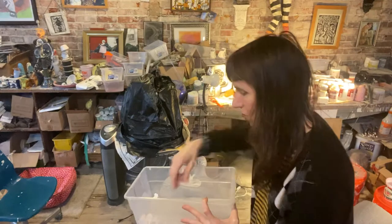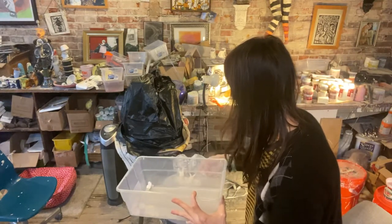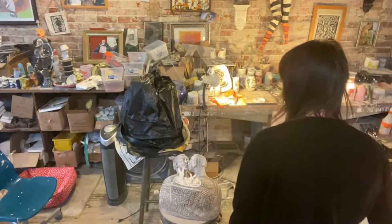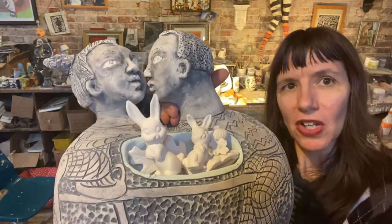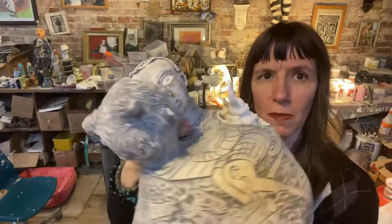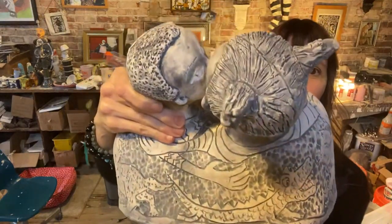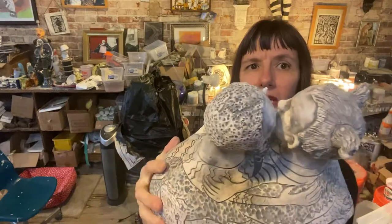Just to give you an idea — this may change — I'll throw in an acorn and maybe a flower, just to show you what this will look like. These will remain white with the clear. This is a wall sculpture — I'll show you the back of it — and once it's fired, since it's been bisqued once, it'll be fired one more time to the high temperature.